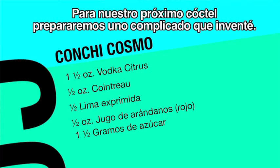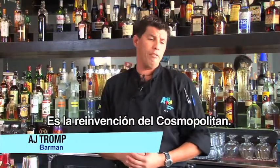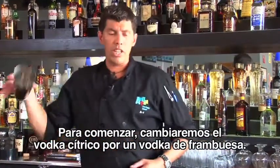For our next cocktail we're gonna go for a tricky one that I had to invent — the reinvention of a cosmopolitan, which we name here on the island the Congee Cosmo.